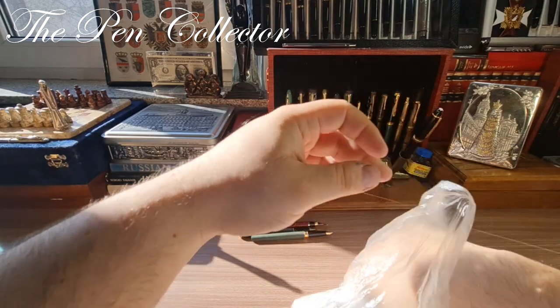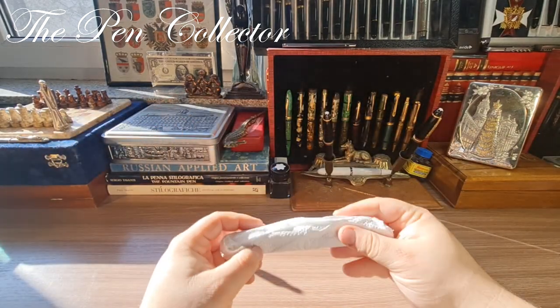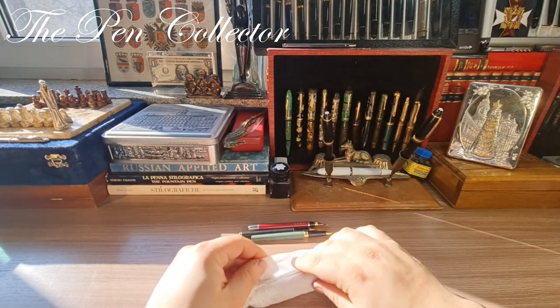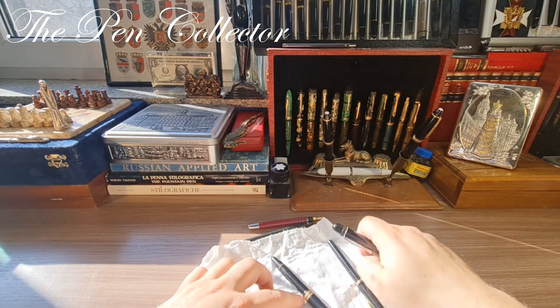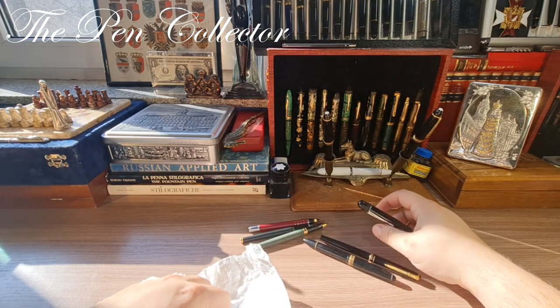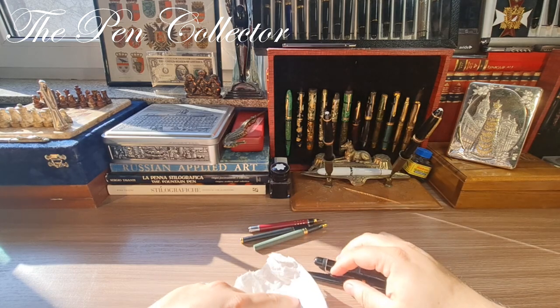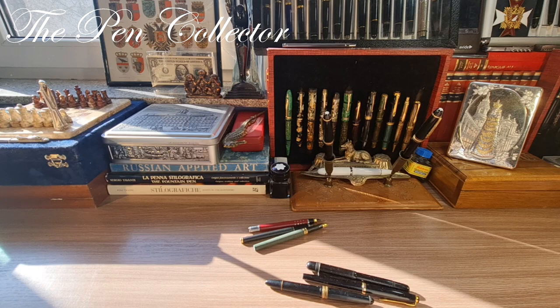Sincerely, I made this purchase only for one fountain pen — and for that fountain pen, because of its nib. So yes, those are the three fountain pens that I ordered. I guess the other three are a bonus from the seller. Let's start with the free ones, because they were free of charge.